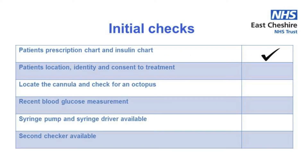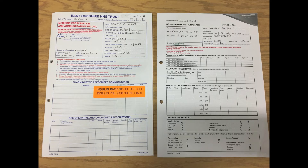Before you begin there are a number of checks you should carry out. The first of these is to ensure you have both the patient's medicines chart and their insulin chart.